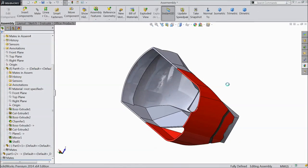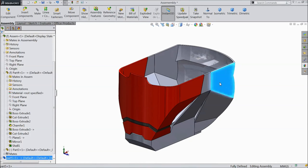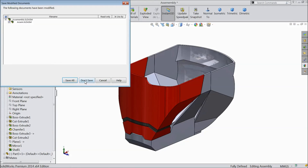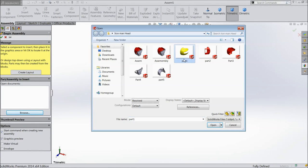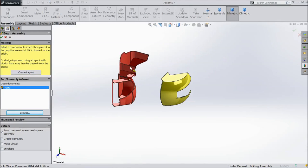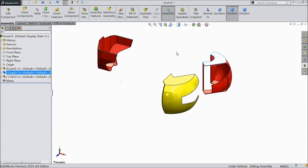Now exit from the sketch. Now this face is almost ready. Now Part 5 is ready. Open part, this is Part 5, already saved. Now exit and exit. Don't save all the parts. Now open and select assembly. Browse parts, choose Part 1, 2, 3, open. Browse Part 2, 3, open.